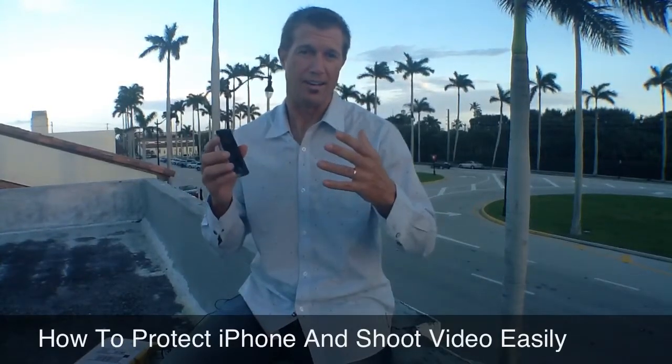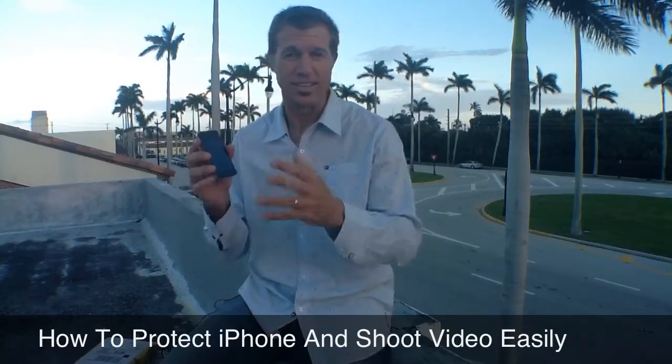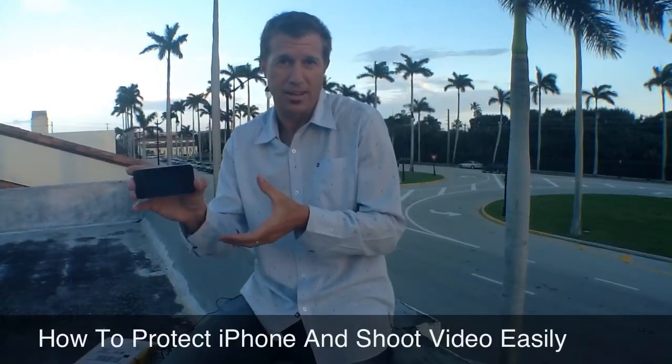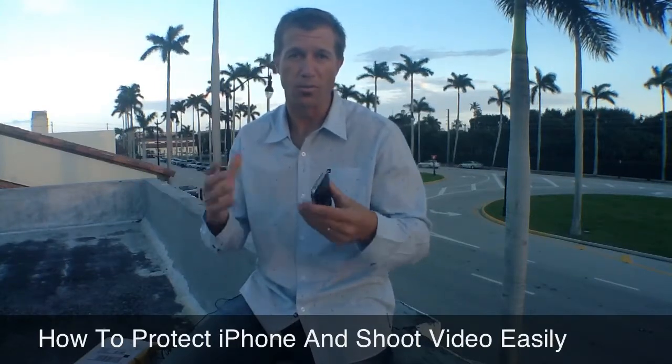So what I've been battling with is, do I just keep the iPhone totally bare and then make it easy for me to put my iPhone in a tripod adapter like a Glyph or an iShot — or what do I do?